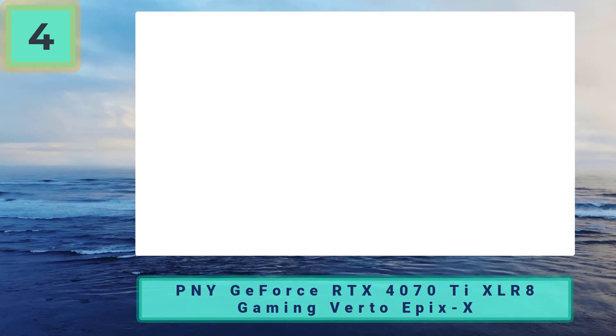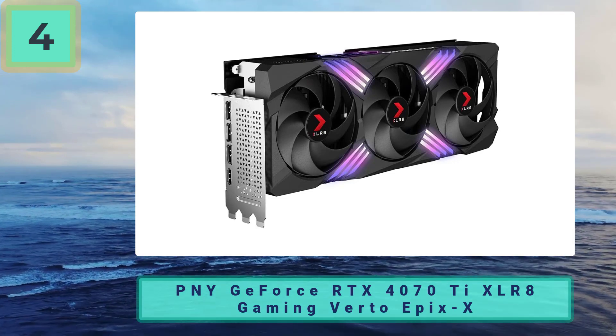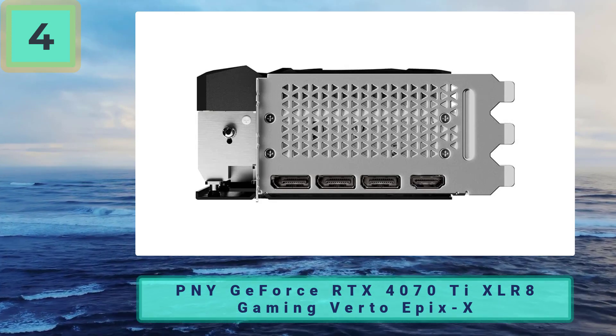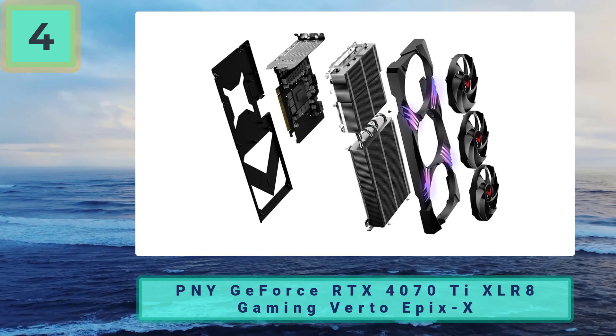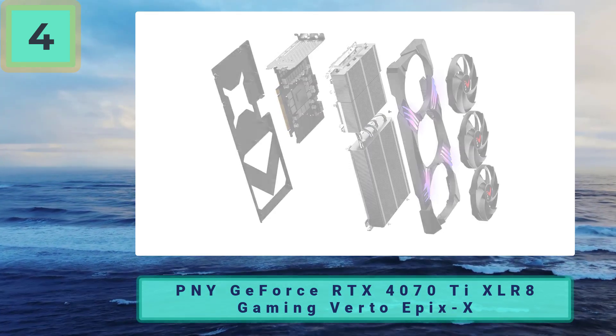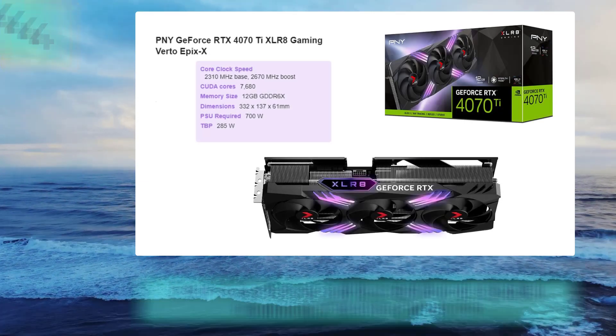As a non-OC version, you get a lower price without the extra horsepower — 60 MHz less is unlikely to cause much grievance. The cooling system uses three fans with a heatsink, capable of handling the 4070 Ti's power. Pros: one of the cheaper models of the 4070 Ti. Cons: design can be very polarizing with its basic RGB edition.